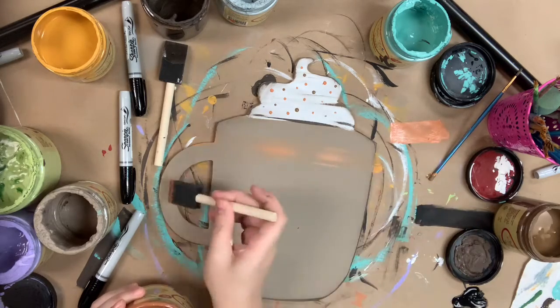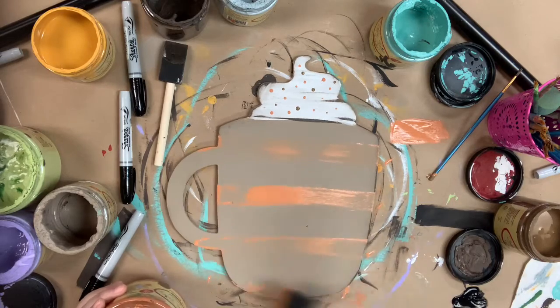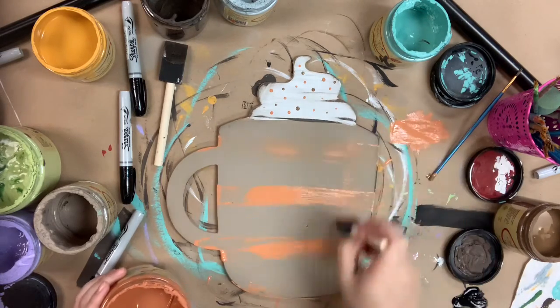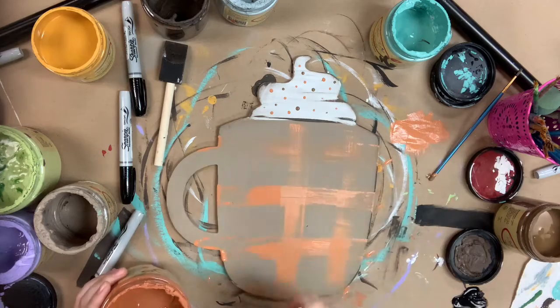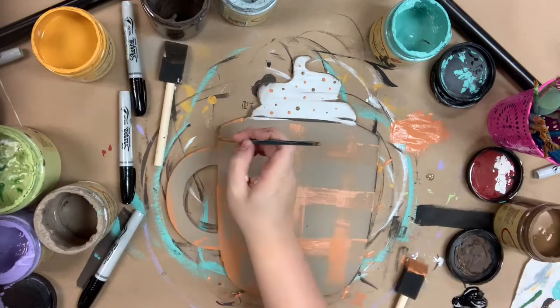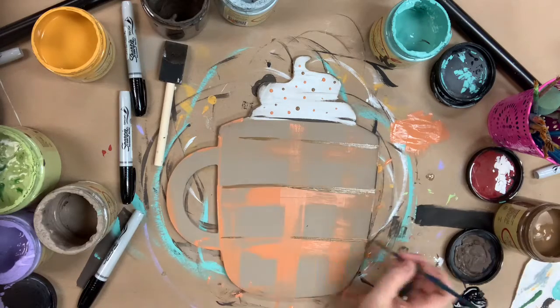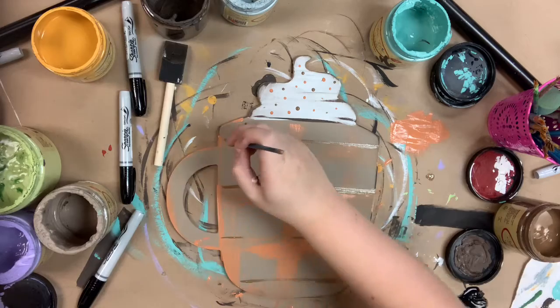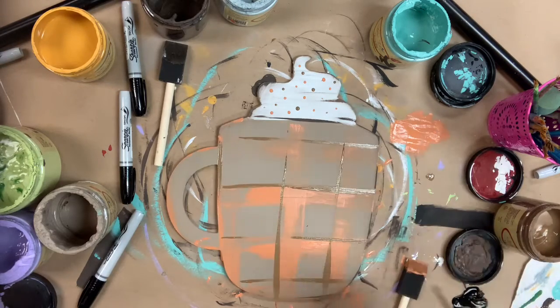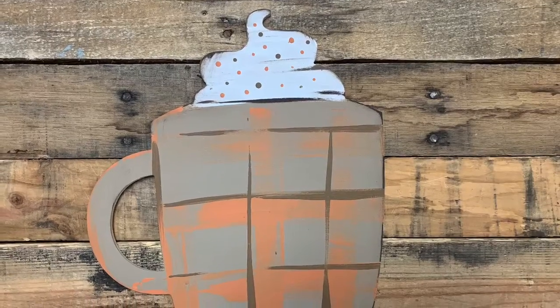Next, I'm going to go in with a sponge brush in the color Terracotta and do some distressed stripes horizontally and vertically to give it a plaid look. Then I'm going to go in with that Pine Cone color again and do the same thing but with a more solid line over my plaid. That will complete my project — this is really simple and easy. I hope you guys enjoy it and have a great day!